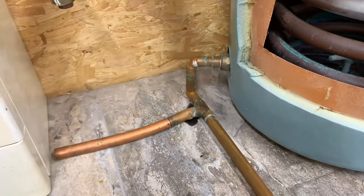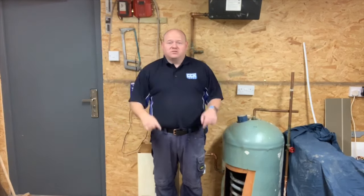I hope you found that video useful. If you've got any questions please ask them in the comments below. I'll add a link to another video I've done explaining the different types of central heating systems. Hit subscribe if you'd like to - and thanks for watching.